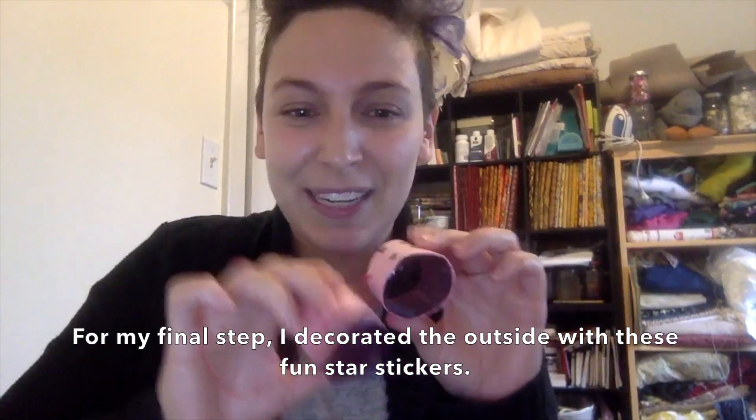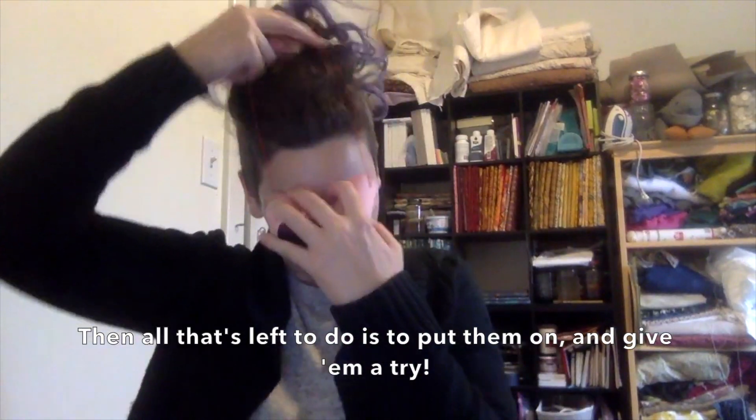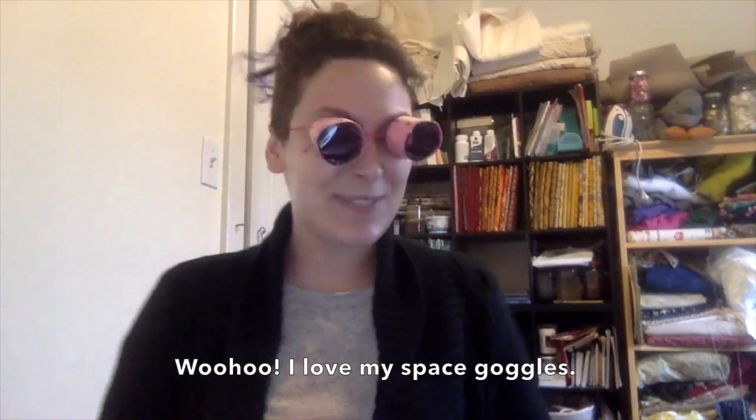For my final step, I decorated the outside with these fun star stickers. Then all that's left to do is put them on and give them a try. Woohoo! I love my space goggles!